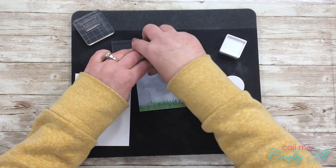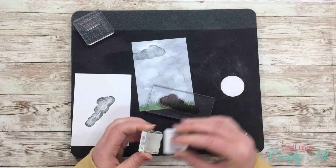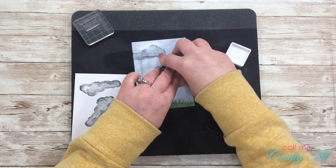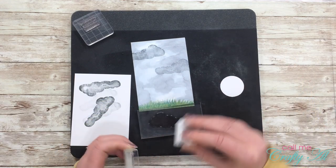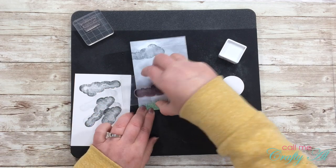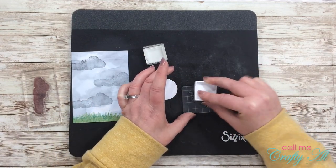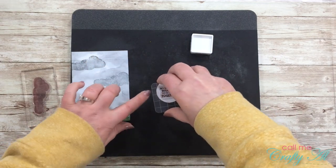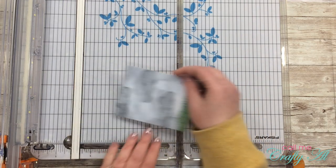I repeat this same process for two more clouds. For my stamping I pulled out this black Sizzix matte — I think it's called the Stamper's Secret Weapon. This is awesome to use with clear-mount stamps because it gives just a little extra cushion beneath your paper so you get a nice crisp image. If you don't have this, you can always use an old magazine or phone book as a cushion. Once the background piece was stamped, I stamped my sentiment onto the circle die cut at full strength so the sentiment is nice and clear.